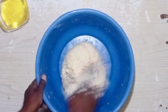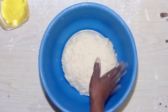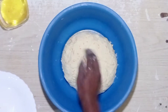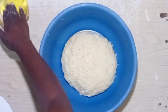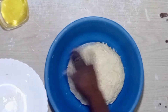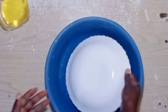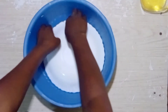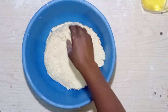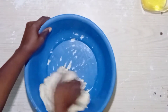If you're new to this channel, karibu sana — don't leave without subscribing. My dough is ready. I'm going to apply some oil on this plate and on top of the dough, then cover it. This will help make sure the dough does not stick to the plate when I uncover it. I'll let this settle for 20 minutes. And this is 20 minutes later — as you can see, it is very soft and very uniform.